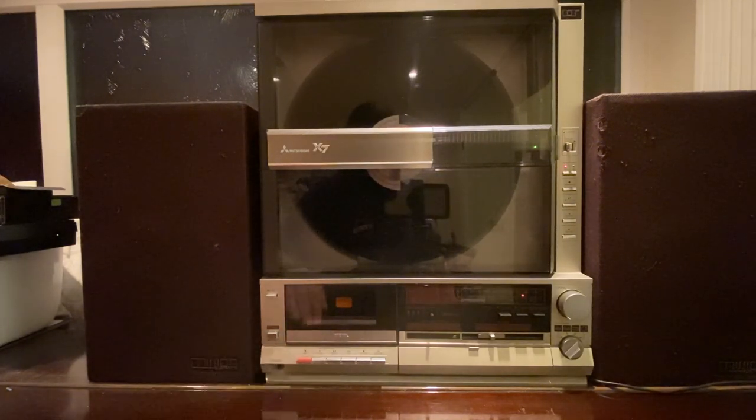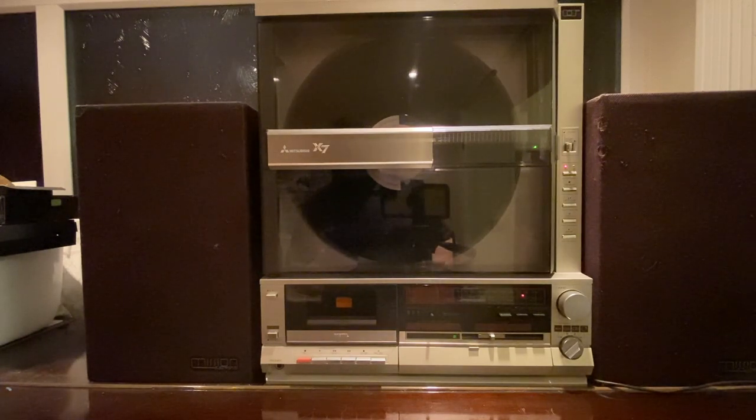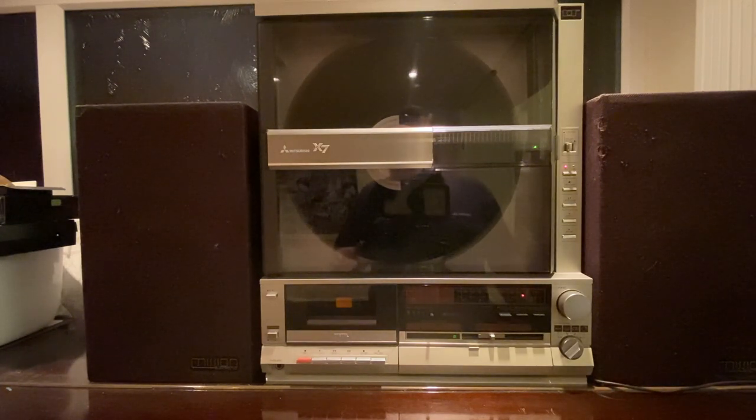These are Mission X70 speakers — they're not the original ones. The original Mitsubishi speakers were as tall and as deep as the unit, which is only 20 centimeters deep, so it's quite a compact unit. It's heavy but compact. The Mission X70s are fantastic speakers, really good, a little bit worn through being around a while and from our cats pulling them apart, but they sound good nonetheless.